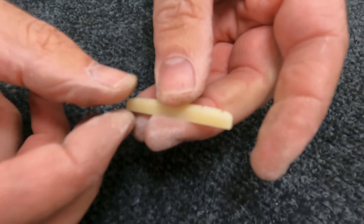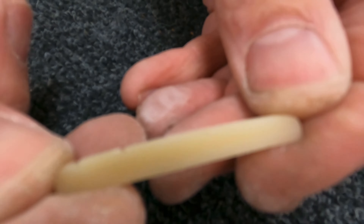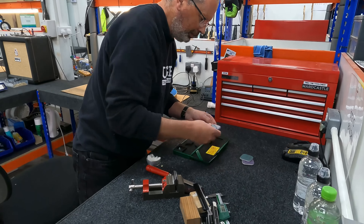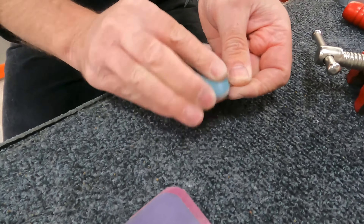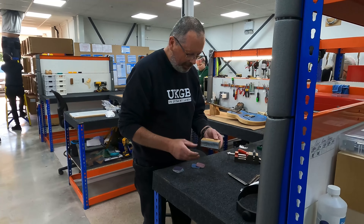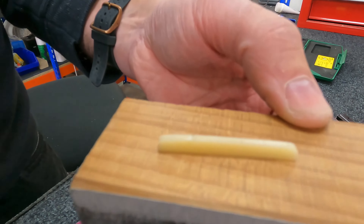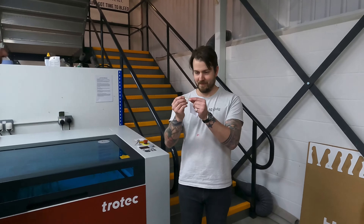We're now rough sanded and ready for a polish. There we are — rough cut and semi-polished, ready for dialing in onto the guitar. Beautiful nut, just for you.